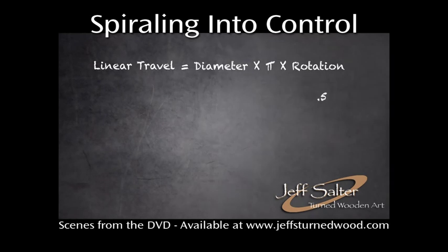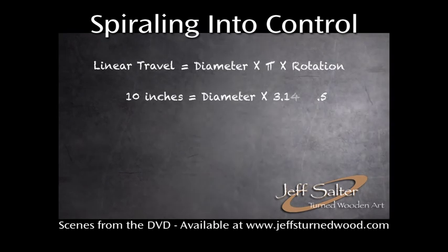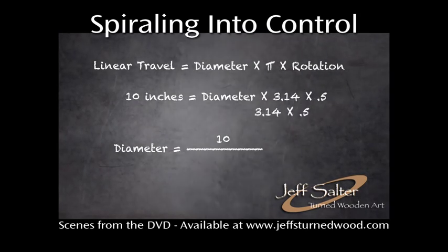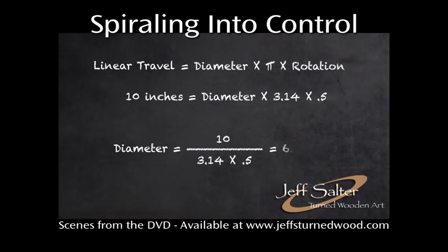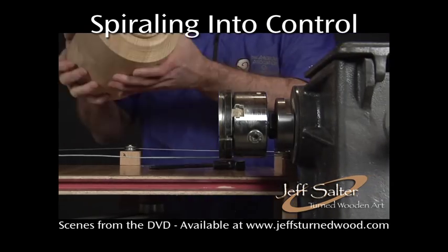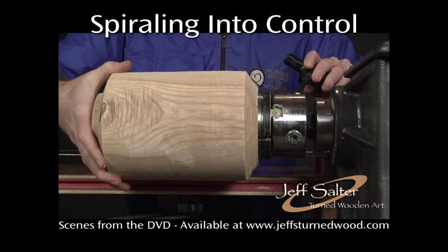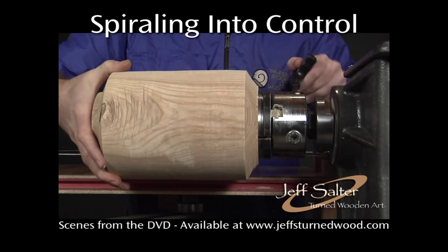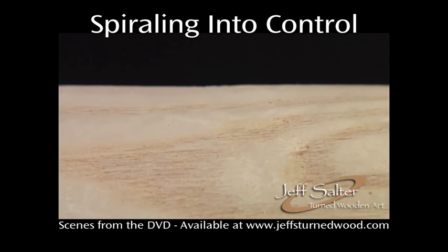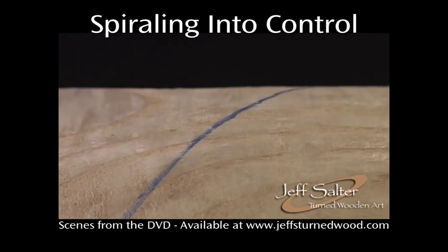For example, if we want a spiral to rotate half a revolution around a 10-inch cylinder, then the spool diameter is calculated by dividing the length of travel — 10 inches — by pi times one half revolution. So the spool diameter is a little over 6 inches. The relationship between spool circumference and tool travel can be demonstrated by using a colored pencil to draw a spiral as the lathe spindle is rotated. Turning the spindle causes the cylinder to rotate and the sled to move laterally, resulting in a spiral drawn on the surface of the cylinder.